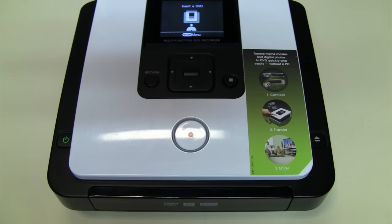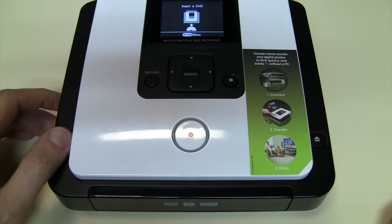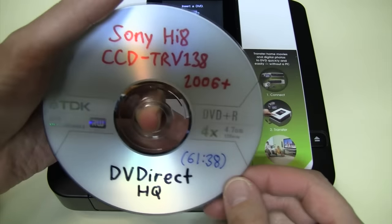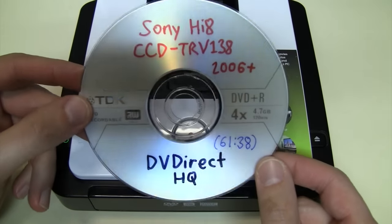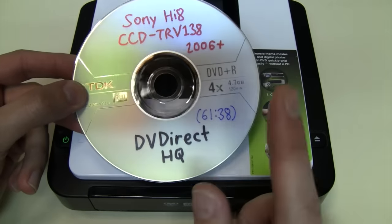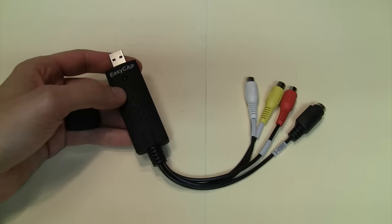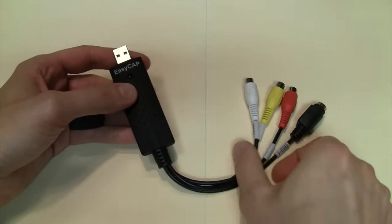There are alternative video digitization methods which don't require a computer at all, such as this Sony DVD recorder, which is extremely easy to use and produces excellent quality results. But DVDs are starting to be considered an obsolete format, and if the end goal is to get the footage onto your computer, it does seem like extra work to burn a DVD and then rip it.